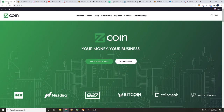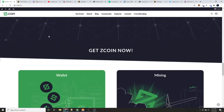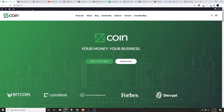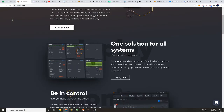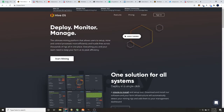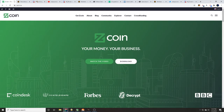First things first, head over to zcoin.io to do your own research. You'll also be able to find a good wallet there — that's where we got ours. Today we're walking you through how to solo mine Z coin, so figure out if Z coin is a coin you want to solo mine. We'll also have a link over to hiveos.farm in the description — there are fees for different things, so please do your own research.